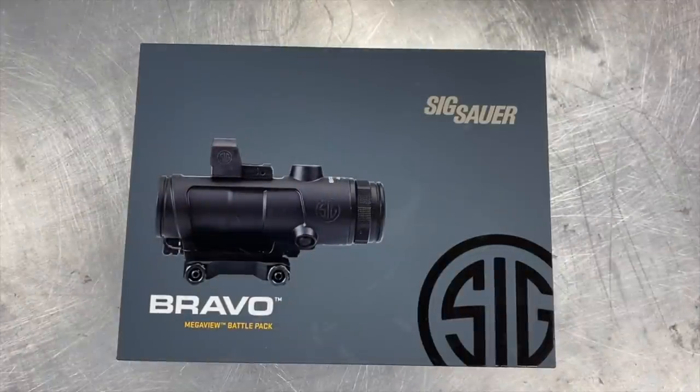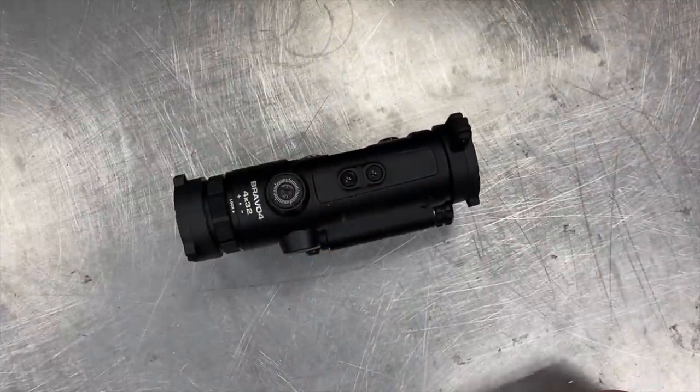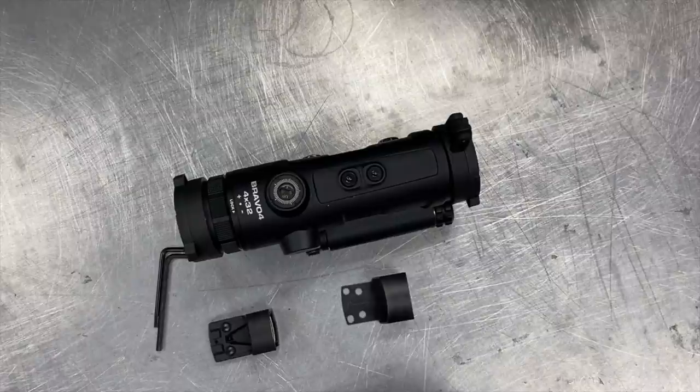here for InRange TV to do a review of the SIG Sauer Bravo 4 Battle Pack. The Bravo 4 Battle Pack includes the Bravo 4 fixed four-power combat-style optic and the Romeo Zero red dot, which I've previously reviewed on InRange in another video. I've already unboxed it off-camera because this box was pretty tight to get apart on camera. In typical fashion, I'm going to go over the features, everything it comes with, and then we'll be doing an extended review over the course of multiple matches.